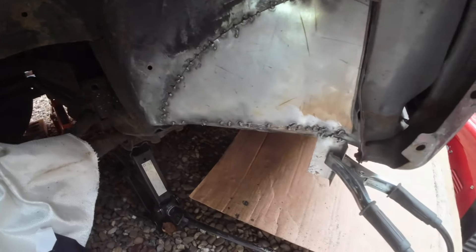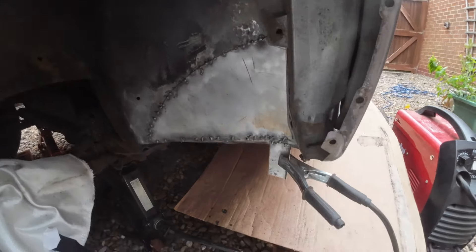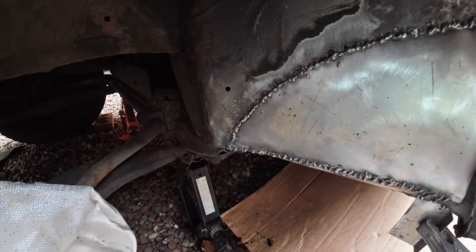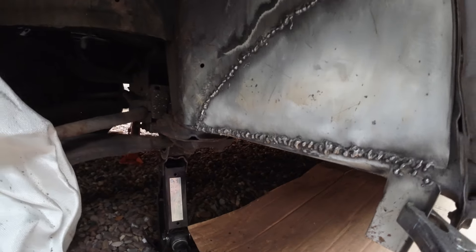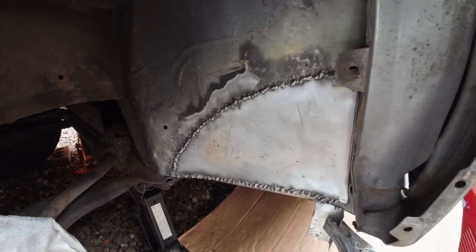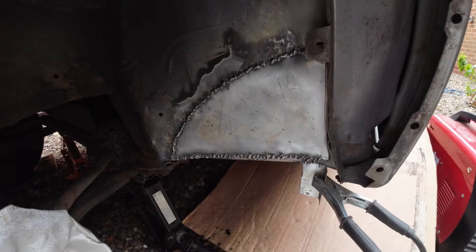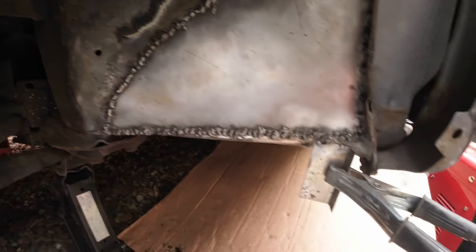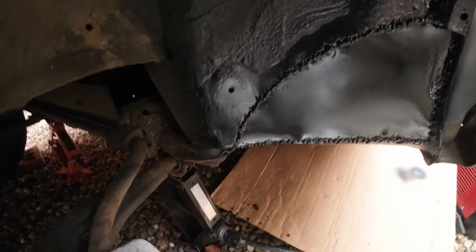I've begun the welding process. I'm by no means a professional, so this is as good as it's going to get. I lay down a load of single tacks - this metal on these Bongos is really hard to weld in that kind of rusty state. Then I go back and keep going in between each tack until I build up a full seam of weld. I struggled to get a ground clamp for my welder so I welded one on.